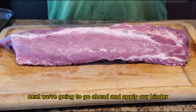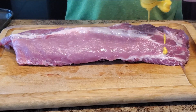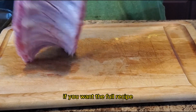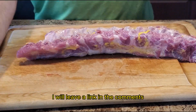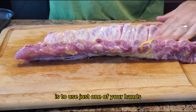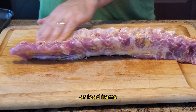Next we're going to apply our binder. Today it's going to be yellow mustard, but you can use mayonnaise, oil, or water — you're not going to taste this binder. If you want the full recipe, you can find it on smokingbeginnings.com. A tip here for the binder and the seasoning is to use just one of your hands so that your other hand stays clean and you can pick up any other utensils or food items.